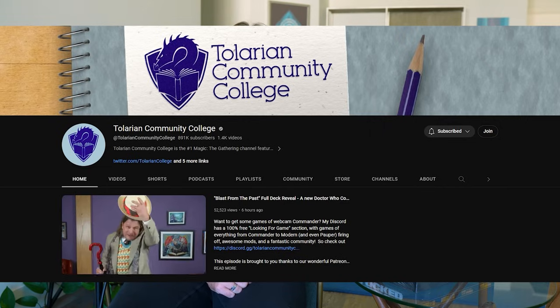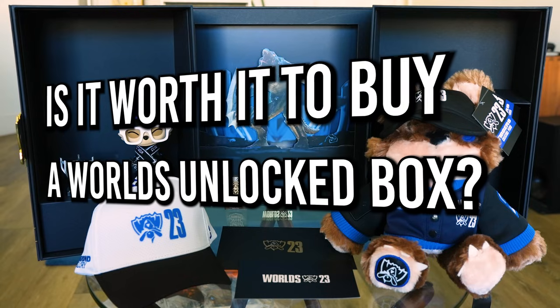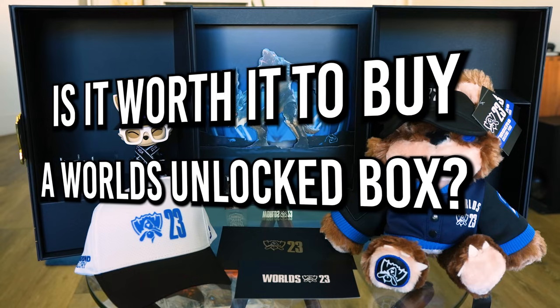Riot has officially announced that these are available for purchase, and they've sent me one — it's a Worlds Unlocked box. This is the physical version; there's a physical and a digital edition. The physical also comes with the digital, but a lot of people are wondering if this is worth purchasing. Many League of Legends esports fans ask: is it worth it to buy the Worlds Unlocked digital or physical boxes?